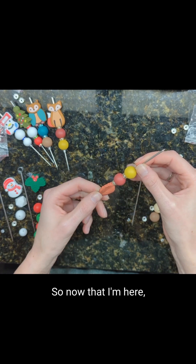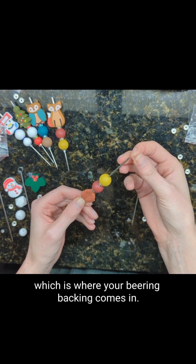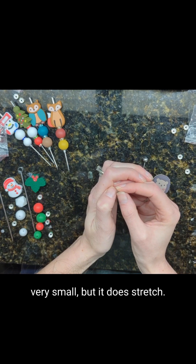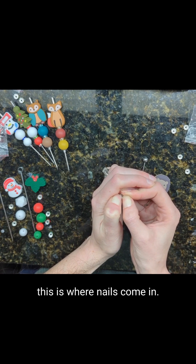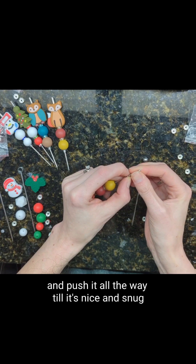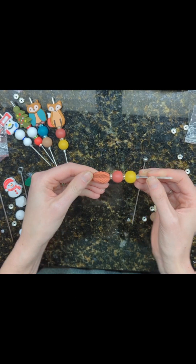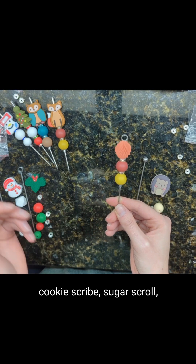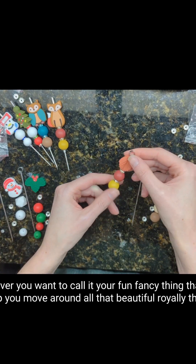So now that I'm here, the beads can get a little loose if I don't put something on the end, which is where your earring backing comes in. The hole for the earring backing is very, very small, but it does stretch. This is where nails come in handy. You're going to slide it on and push it all the way until it's nice and snug on that last bead. And there you have your sugar scribe, cookie scribe, sugar scroll — whatever you want to call it. Your fun fancy thing that will help you move around all that beautiful royal icing.